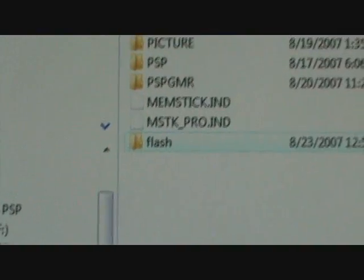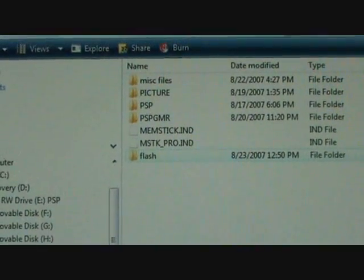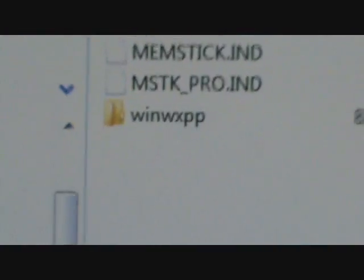Now that you have the flash folder in your PSP folder, rename it to WinWXPP. Now that you have it renamed, you can take out your PSP memory card and put it in your PSP.